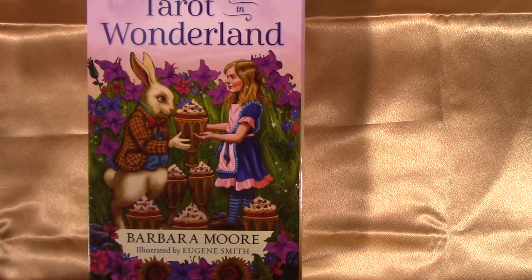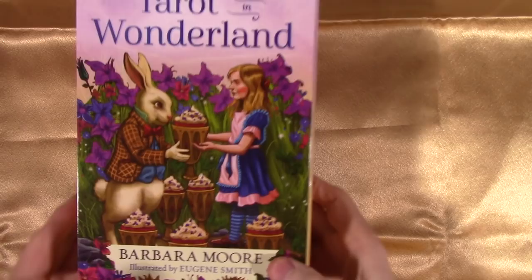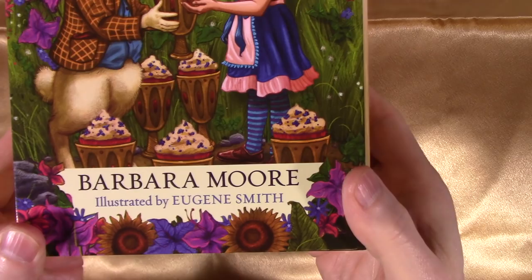I'm Tarot Oracle and this is my review, sort of, unboxing, kind of. Tarot in Wonderland by Barbara Moore, illustrated by Eugene Smith.